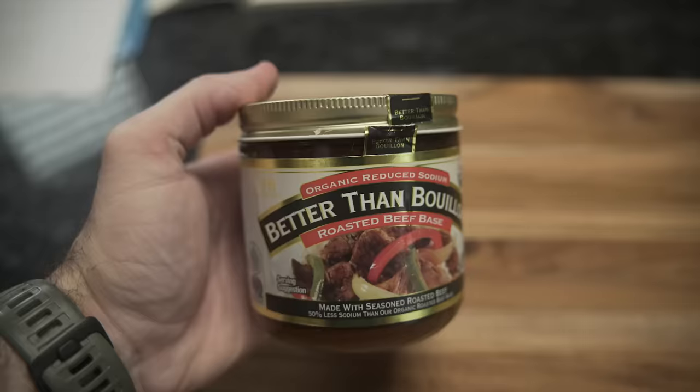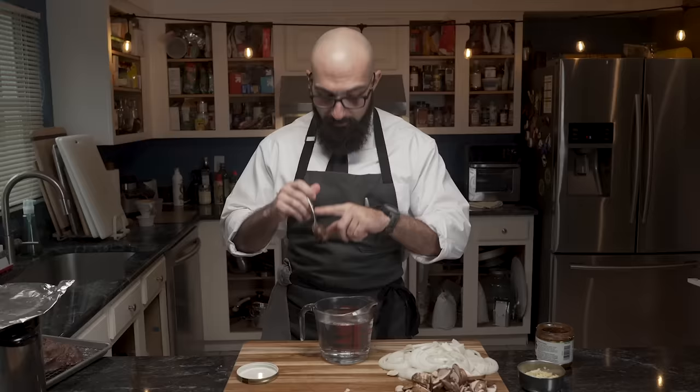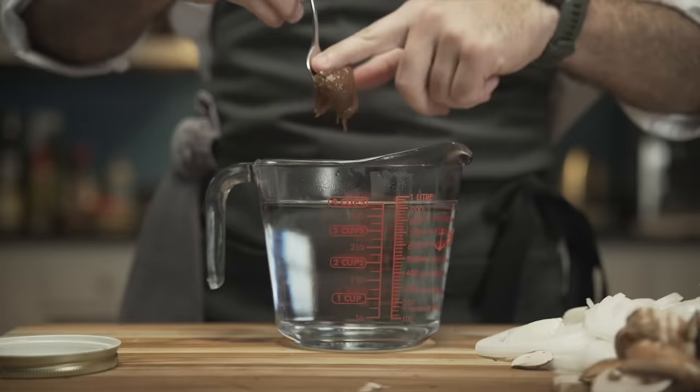Now while that second piece sears we're going to make our broth. Here I have four cups of warm water and we're going to use Better Than Bouillon — this stuff is like a flavor bomb. Think of those bouillon cubes but with much more concentrated flavor; it's like beef stock turned into a tiny little spoon. I'm going to add two tablespoons to the hot water, one for basically each piece of meat.